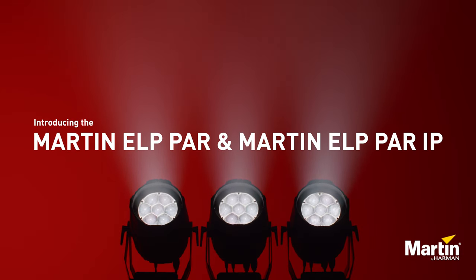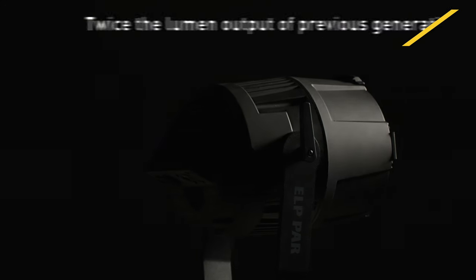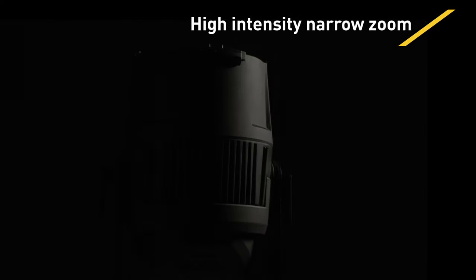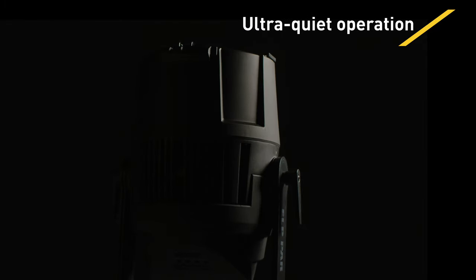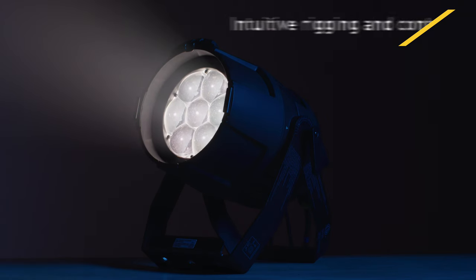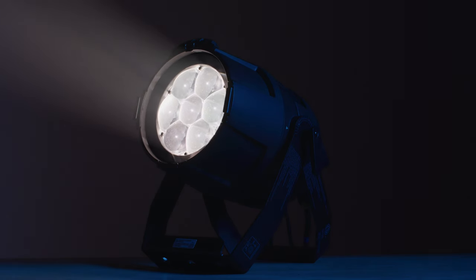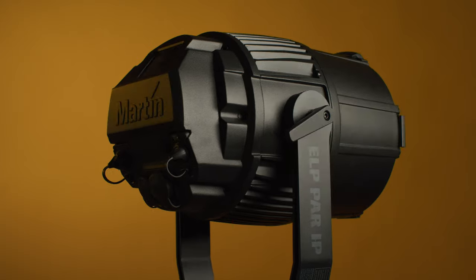Designed with an all-new platform to deliver a uniform washfield as well as punchy mid-air beam effects, Martin's ELP PAR sets the standard of excellence in the LED PAR category. With twice the lumen output of the previous generation, high-intensity narrow zoom, full-gamut color calibration, ultra-quiet operation, and intuitive rigging and control features, the ELP PAR delivers an impressive product, punching well above its weight class. These features combined with durable engineering and serviceability make the ELP PAR ideal for any show or live event.